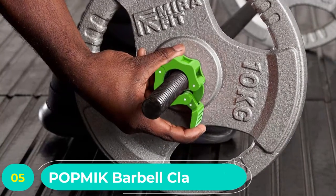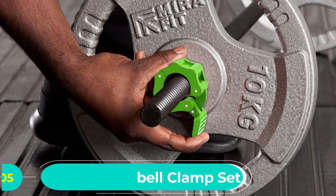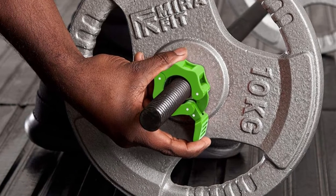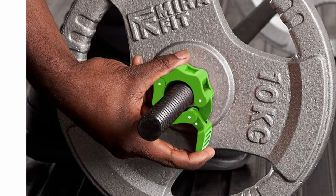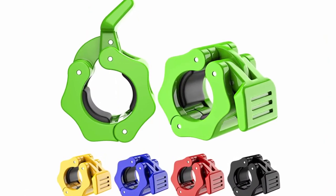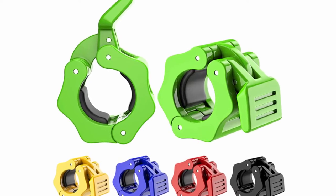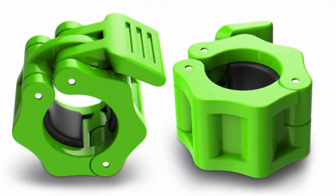Number five: Pop MC barbell clamp set. While most collar clamps on this list are built for two-inch olympic barbells, this set of standard barbell collars from Pop MC is designed for standard bars with one-inch sleeves. The one-click lock design makes it simple to secure the clamps with one hand, and the rubber pads on the interior provide a killer grip onto the barbell. The high-strength nylon body is durable.